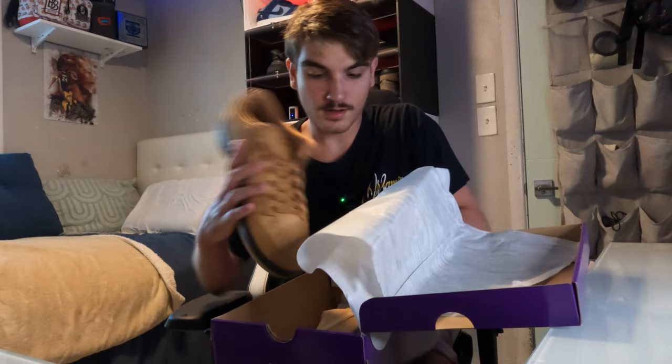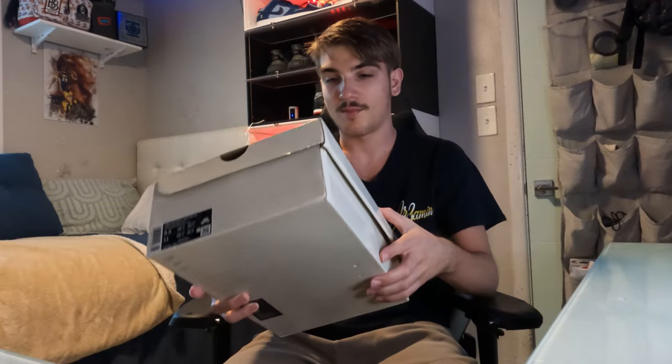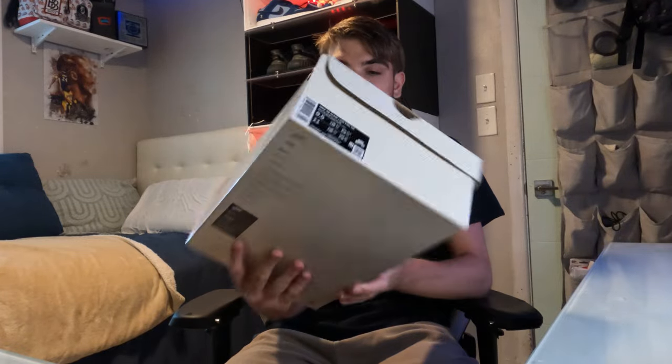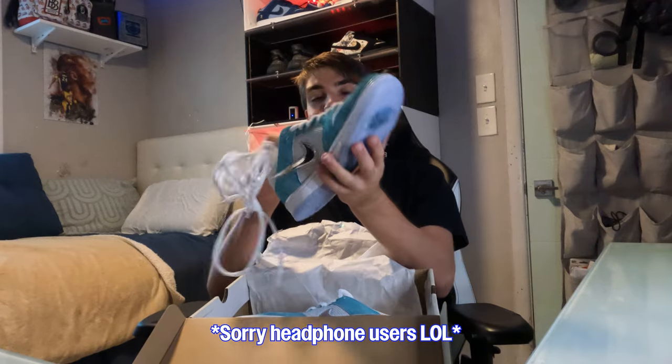All right, we're going to save the best for last. We've got a white cream sale box — really nice — in a size nine and a half. I already know what this one is and I'm excited; I haven't had this pair personally. Got a good little steal on it — picked them up for about $250. These are the April SBs, and they are stupid clean.